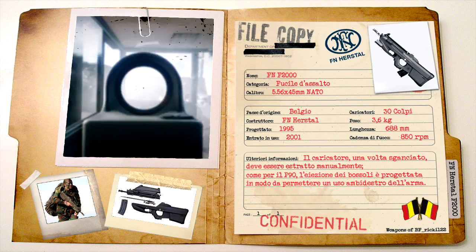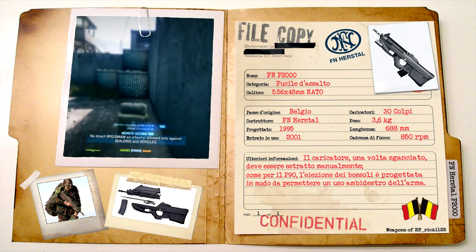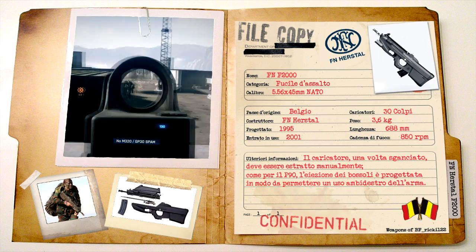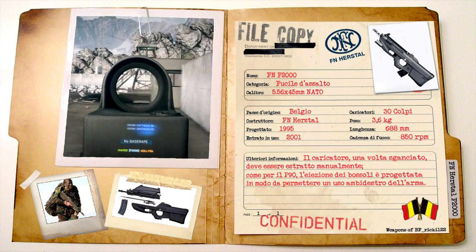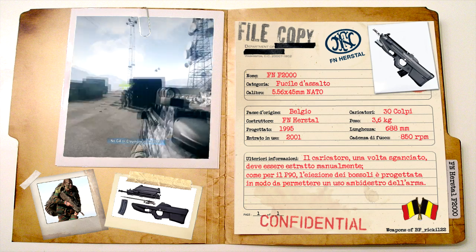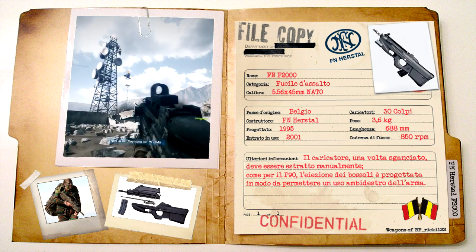L'F2000 è costruito in polimero ultra-resistente, esclusi percussore, molle e perni di fissaggio, i quali rimangono in metallo. Pesa 3,6 kg scarico, misura 688 mm e ha una cadenza di fuoco di 850 colpi al minuto. Il pulsante di rilascio del caricatore è situato su entrambi i lati dell'impugnatura e il sistema di rilascio è progettato in modo che il caricatore non esca dalla propria sede una volta sganciato, ma debba essere estratto manualmente.